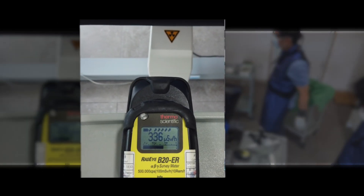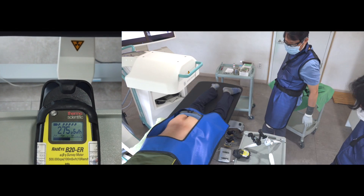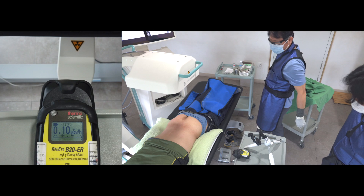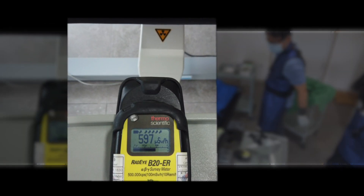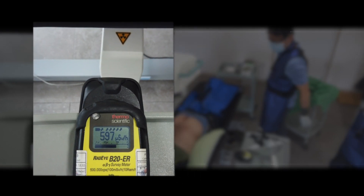Here is the measurement at the shoulder level with the scatter drape. The scattered dosage is surging without it.